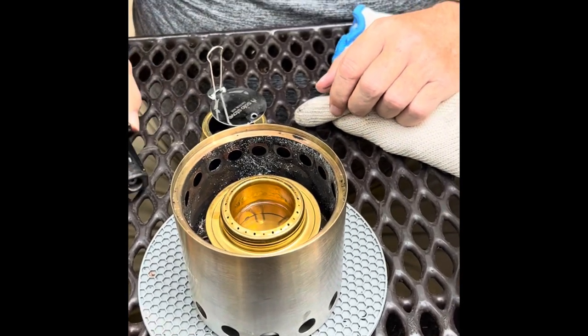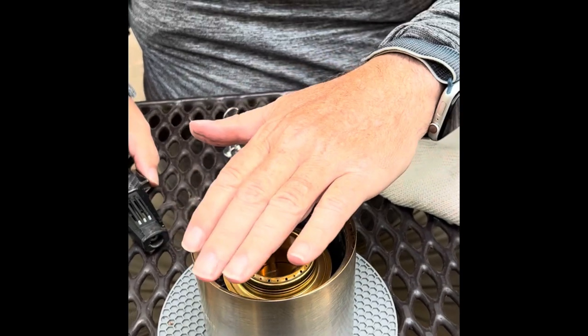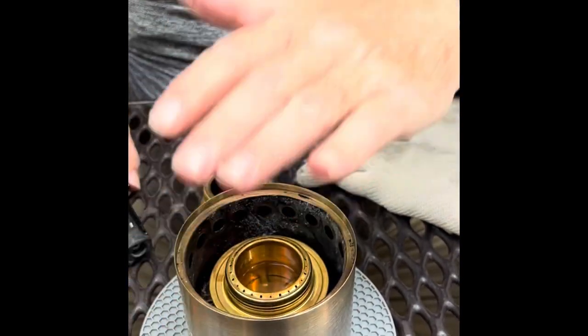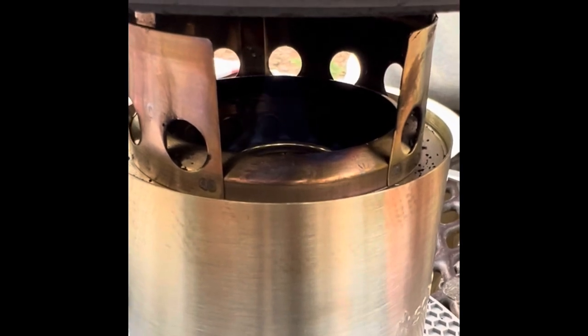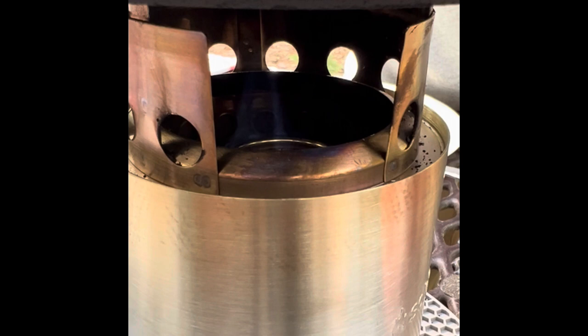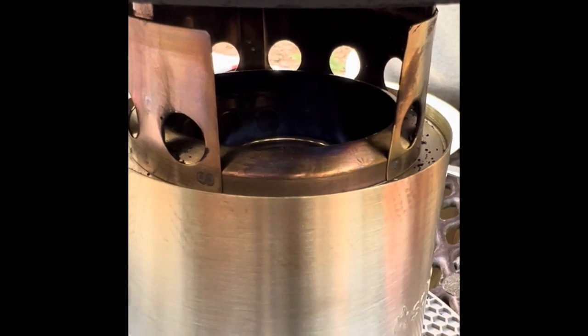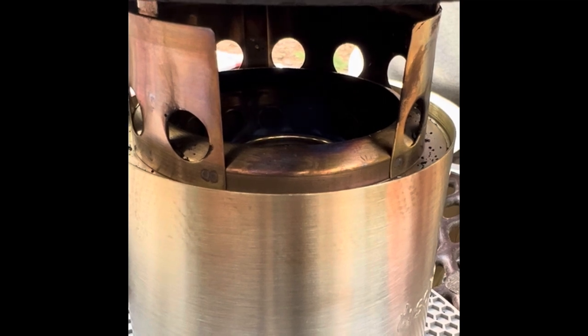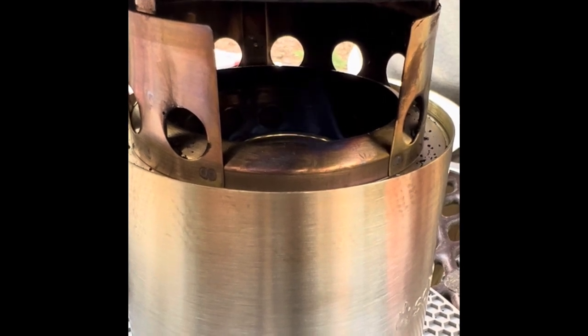Now I just want to briefly mention the use case for the optional alcohol burner. We found that there are some campgrounds that, when there are particularly dry conditions, will not allow either wood fires or even charcoal fires because of fire hazards. But what they will allow is a fire with camping fuel, so this alcohol burner fills that gap.